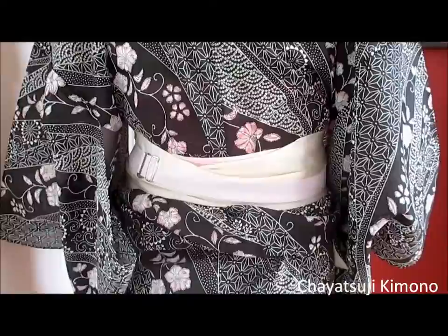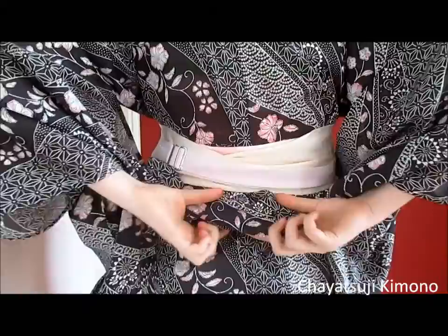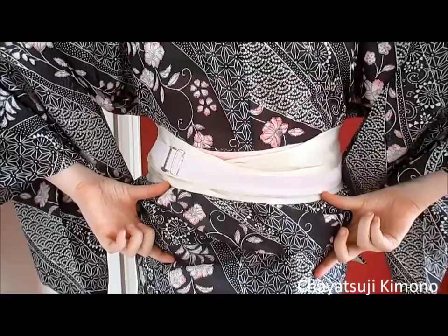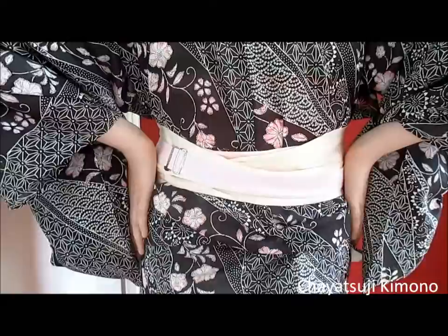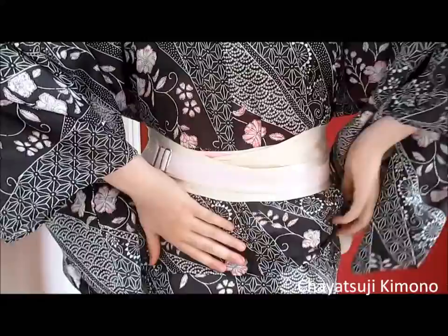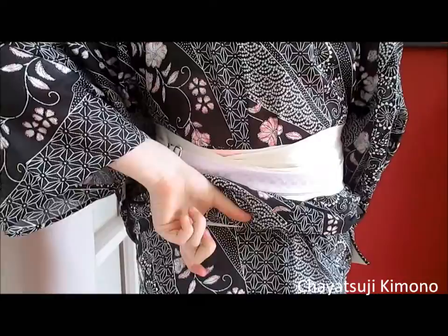For the next part, some of you mentioned that you've got a kind of bunching over here — that the ohashori is not as straight in the front. This is something that bothered me for quite a bit. As I figured from looking at pictures of other people, simply pulling it down doesn't help — it's still all bunched up. When you feel it, you can feel some wrinkles just underneath the ohashori. What do you do? Just pull that fabric up and make it flat — just pull all of the fabric up so there are no more wrinkles down here.